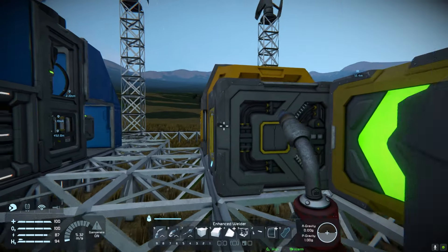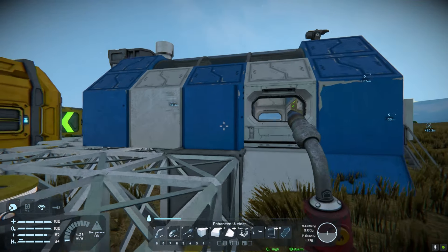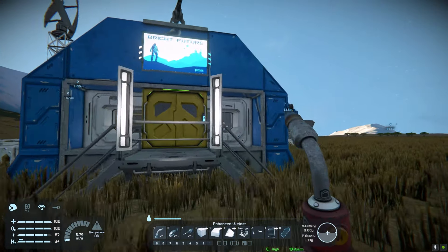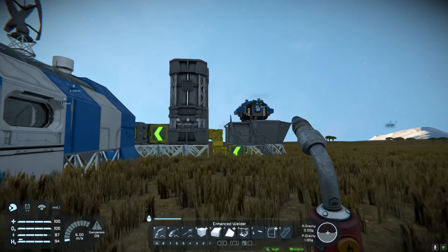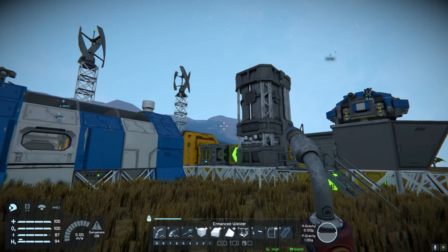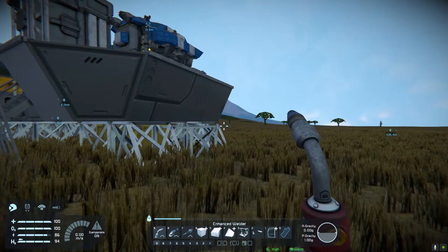We've got more production facilities which are using power, and eventually we're going to want a rover and another ship as well. So we're going to need more power production and a solar panel will let us do that. It's relatively easy to build and you can do it on the moon, because if you're on the moon you obviously can't use wind turbines, so I thought I'd show you how to use solar panels as well.